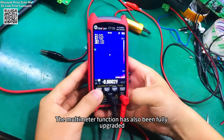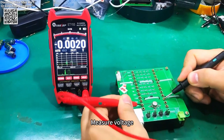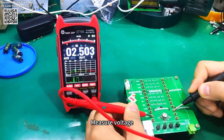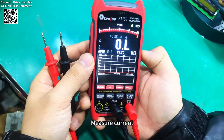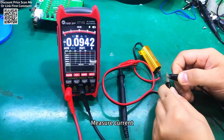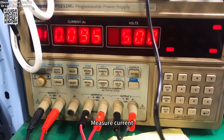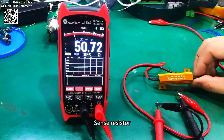The thermal imaging parameters include a temperature range of minus 20°C to plus 550°C, with adjustable emissivity for precise measurements. For detailed inspections, an optional macro lens captures details as small as 1mm x 1mm, perfect for PCB repairs or smartphone diagnostics.